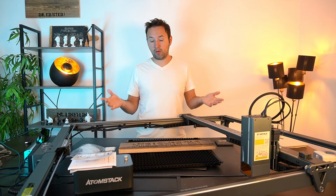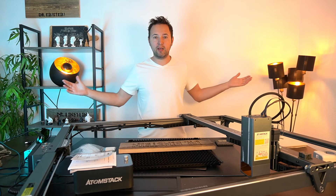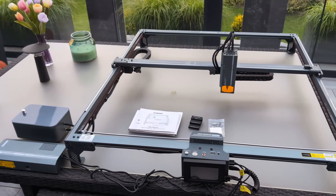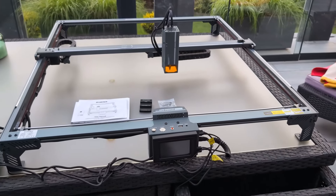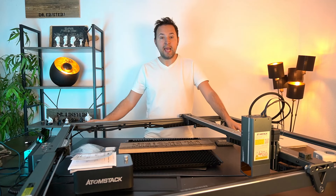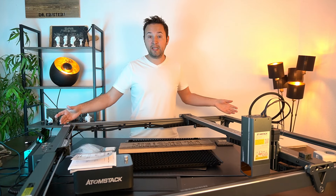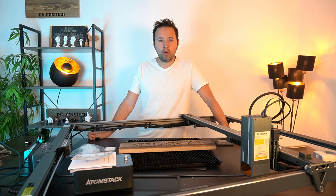Da gibt es auf jeden Fall einige Möglichkeiten. Ich will euch einiges zeigen, aber zuerst fangen wir mal an, ein paar Grunddaten zu nennen. Das Ding ist einfach groß und diese Größe hat natürlich viele Vorteile – man kann damit viel bearbeiten. Mit Abmaßen von 1056 x 1168 mm, also über einen Meter, ist die Bearbeitungsfläche 850 x 800 mm – da kann man schon ordentlich was mitmachen.